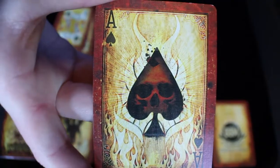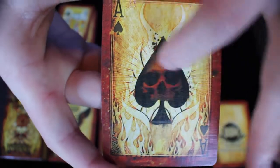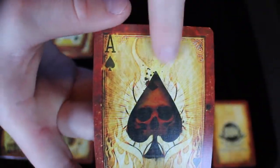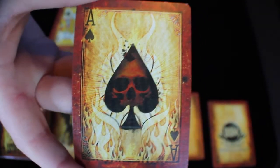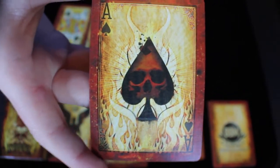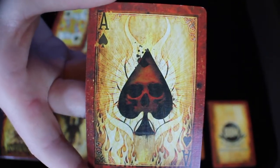You also get a blank card and a Big Blind Media promo card. Now let's check out the ace of spades — it's very much fitting with the overall theme. You can see a skull in the middle of the spade, flames coming out of the background, almost like there's horns coming out at the top. Very interesting, very much so fits with the overall theme of the deck, which is kind of very dark, spooky, scary, devilish.